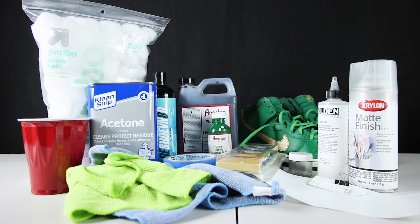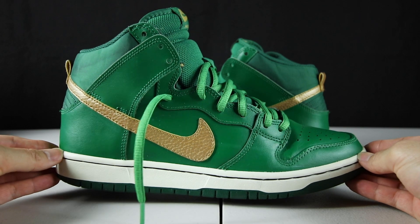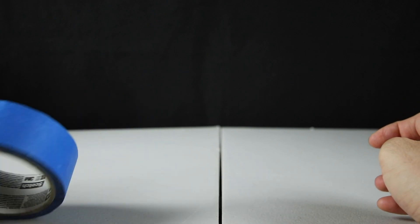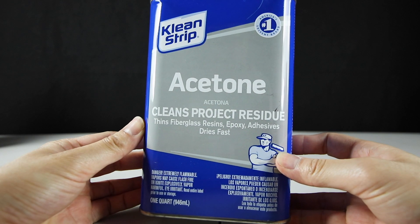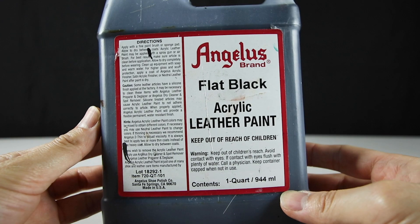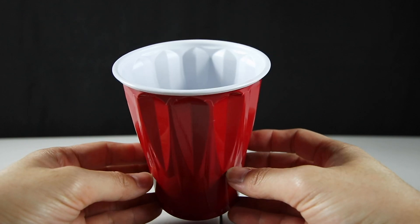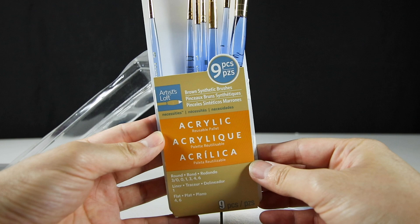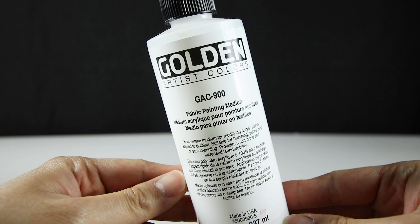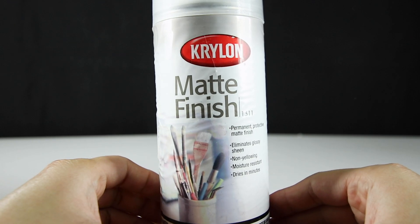So these are all the products I'll be using to make the customs. We have the base sneaker itself — the 2013 St. Patrick's Dunk High SBs — cotton balls, microfiber cloth, masking tape to cover areas I don't want paint on, acetone for prepping the sneakers, sneaker cleaner or any sneaker cleaner you prefer. Angelus green paint, Angelus flat black paint. A plastic cup to fill water in, paintbrushes from Michael's Arts and Craft Store. GAC 900 for painting fabric, a mixing jar for paint, and Krylon matte finish for the finishing touches.